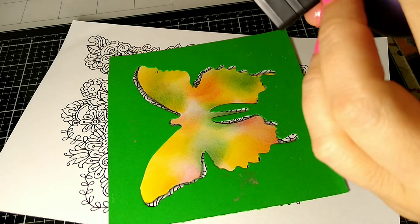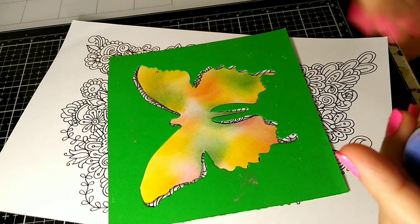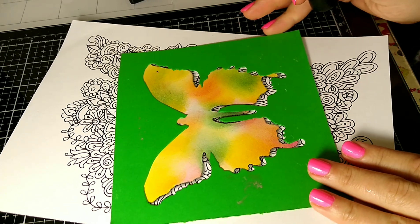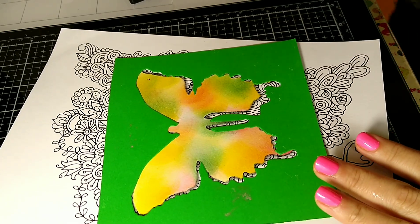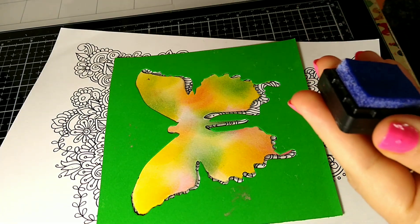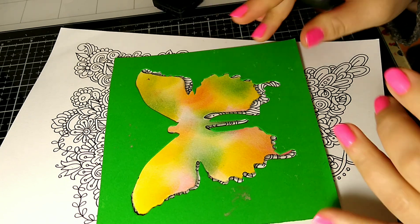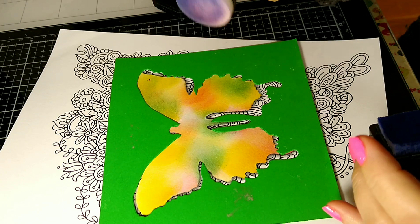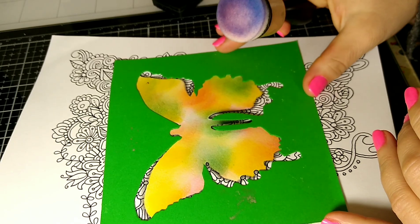I like to put my little individual foam daubers — I'll link them in the description or comment section so you can check out these supplies, especially since we're on quarantine and you can't go to the store. So I just take my distress ink and pounce it, then hold it down — I don't even tape it down — and I blend, blend, blend, then grab another color and blend.